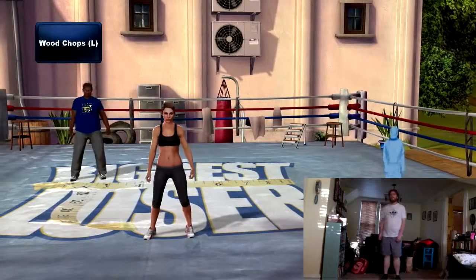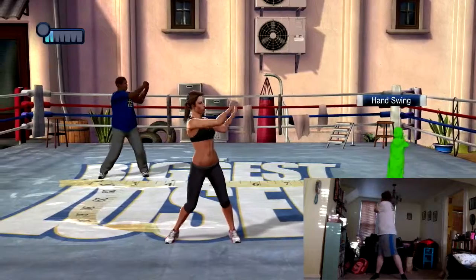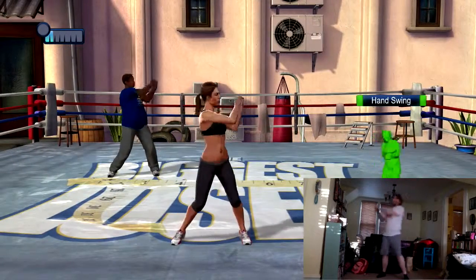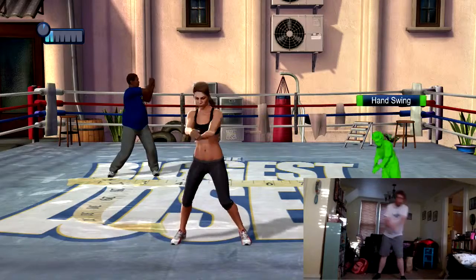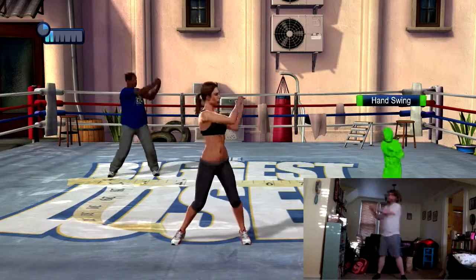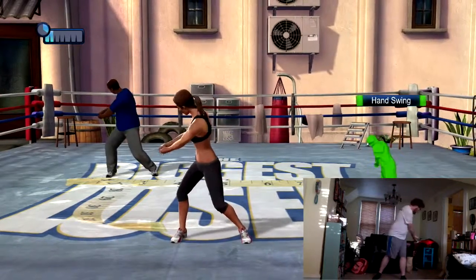Woodchops. With this one, I want you to swing your arms down and to the left as if you're chopping down a tree. Execute a nice controlled motion — don't throw your arms down. Also, be sure to bend your right knee and twist your core as you chop. Keep your knees soft and breathe out as you chop downwards. Twist at the waist and don't bend too much.